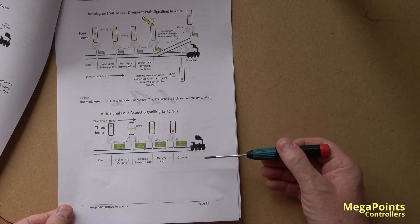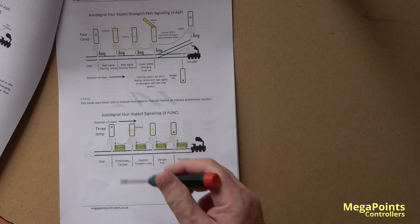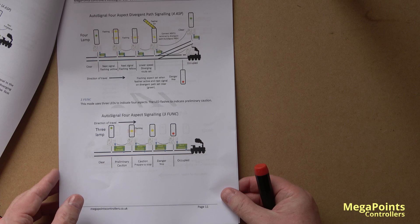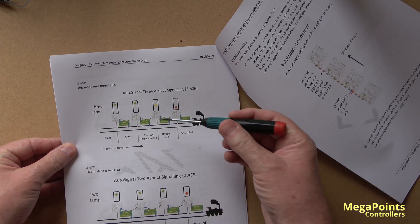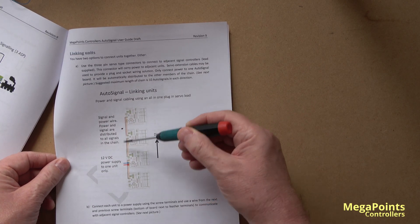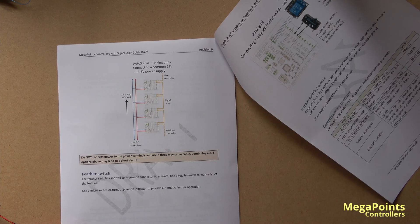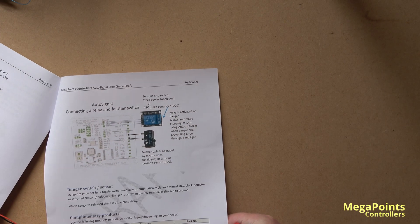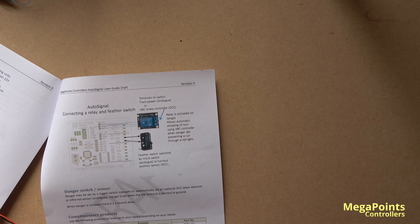Three funk mode is a bit of fun — we introduced a way of getting four aspects from three colour lights by using a flashing yellow. It's not prototypical and we may replace it with something more interesting later on. There's also three aspect mode and two aspect mode covered in the guide. You can link units through the shared three-wire cable I demonstrated, or if you want you can link them all with their own power rail — it's flexible. And there's a little section on connecting a relay or a feather switch, including using a micro switch instead of a point position indicator.